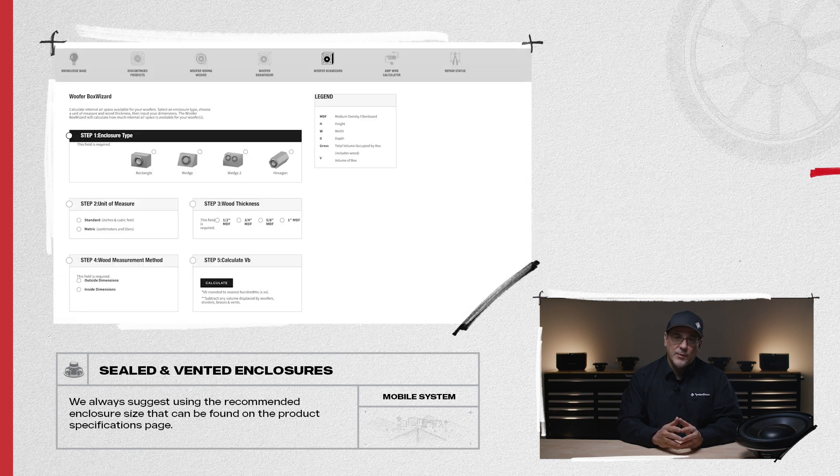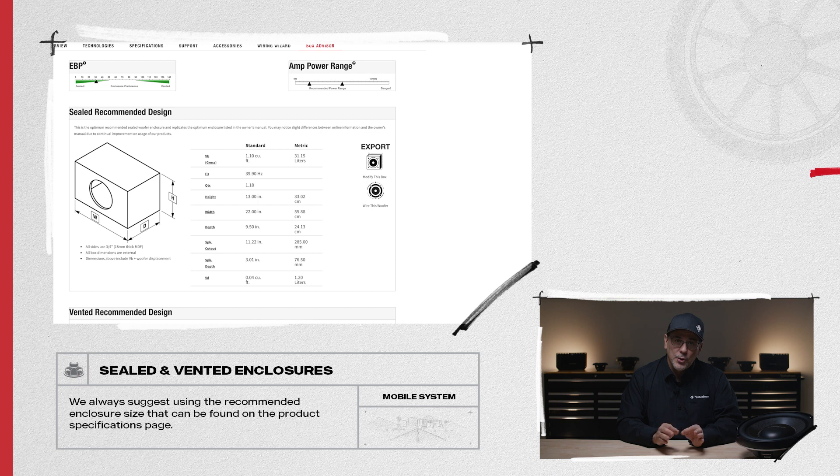To optimize the frequency response, we'll need to tune the enclosure by performing some specific tasks.